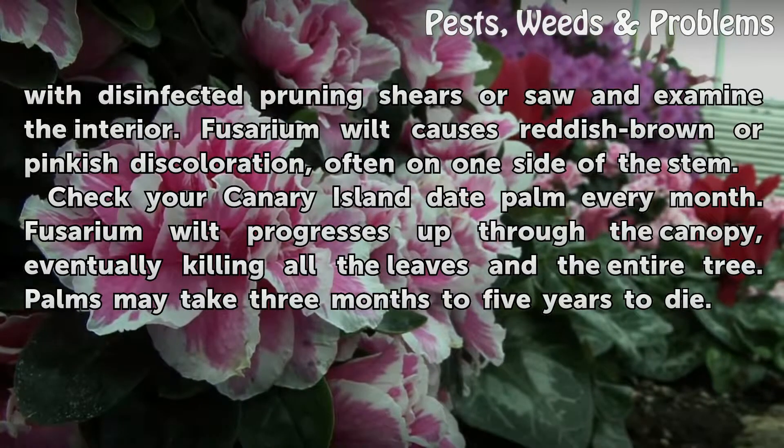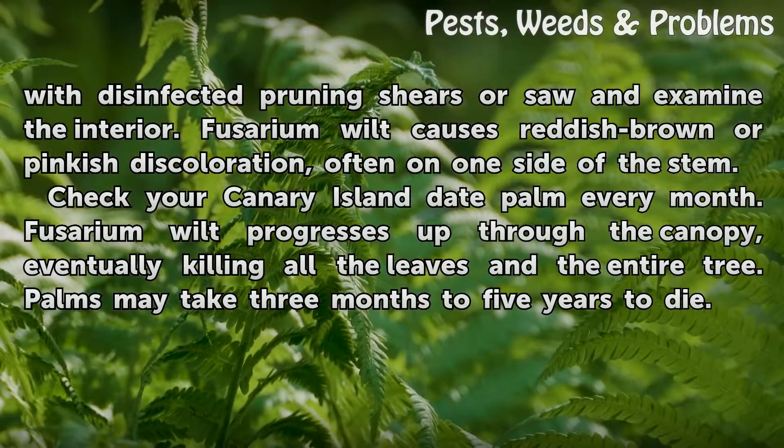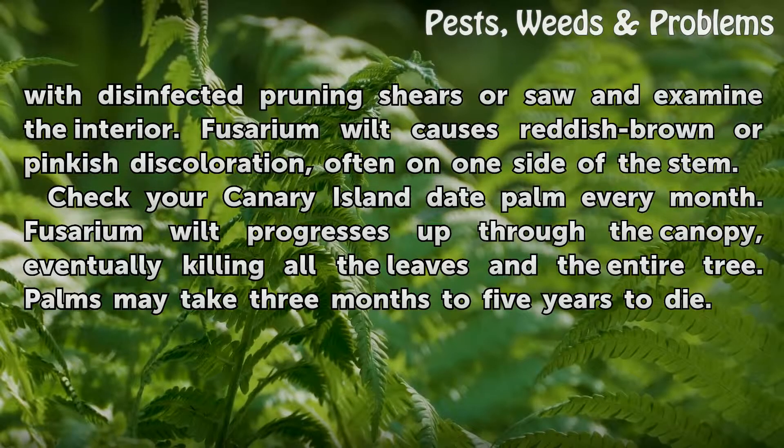Check your Canary Island date palm every month. Fusarium wilt progresses up through the canopy, eventually killing all the leaves and the entire tree. Palms may take three months to five years to die.